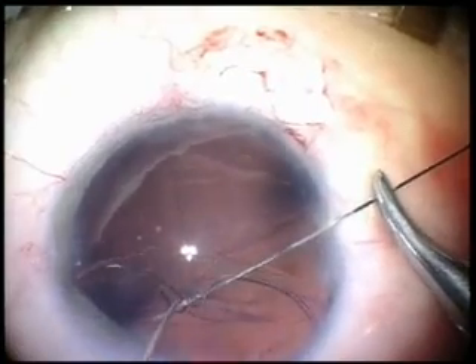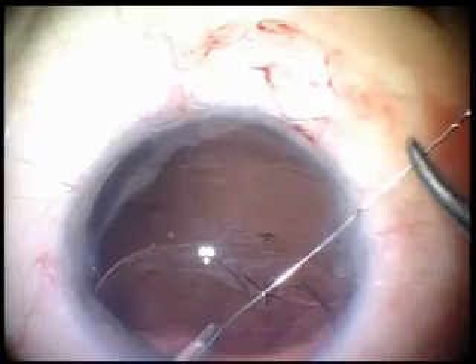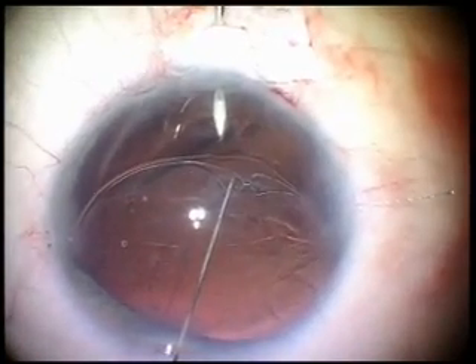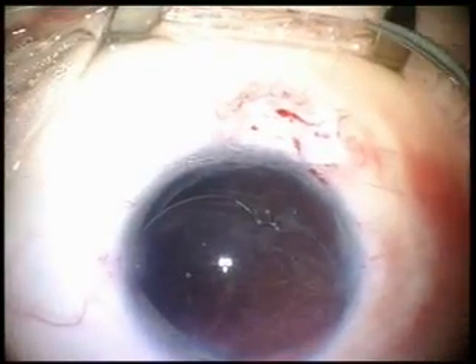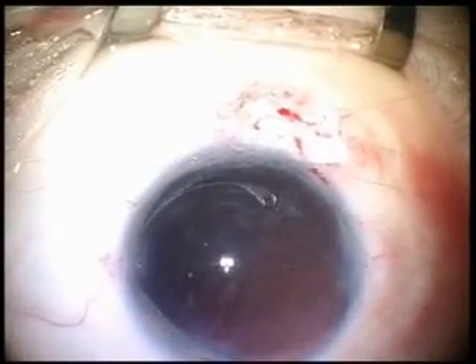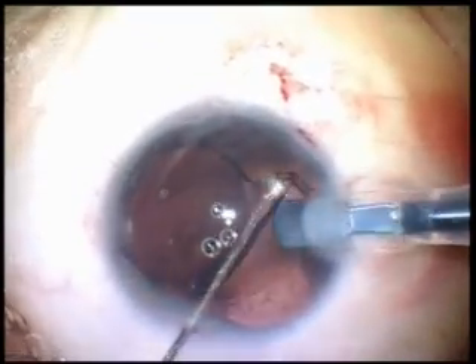The surgeon can use both ring eyelets for scleral suture fixation. The suture goes out of the capsular bag through the capsular axis opening into the ciliary sulcus. After scleral suturing, the central position of the capsular bag is achieved, and the intraocular lens can be implanted into the capsular bag safely.